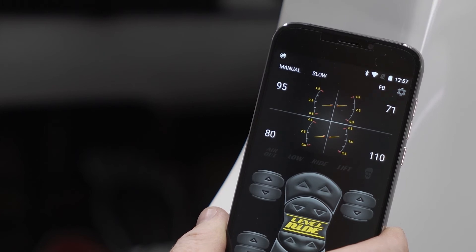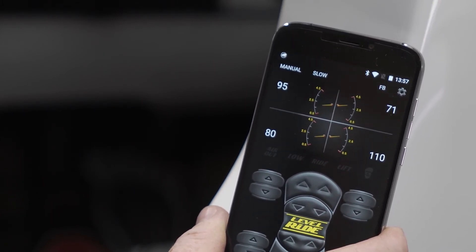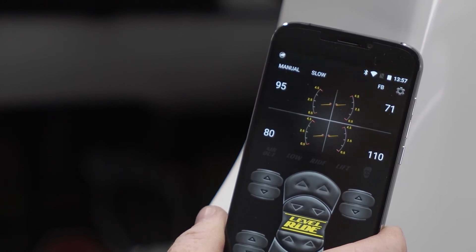The system is looking for the corner weight or the horizon where it was originally calibrated. Having a height-only system is where you will get yourself confused, and that's why we've pushed to do a height and pressure system — to eliminate this.